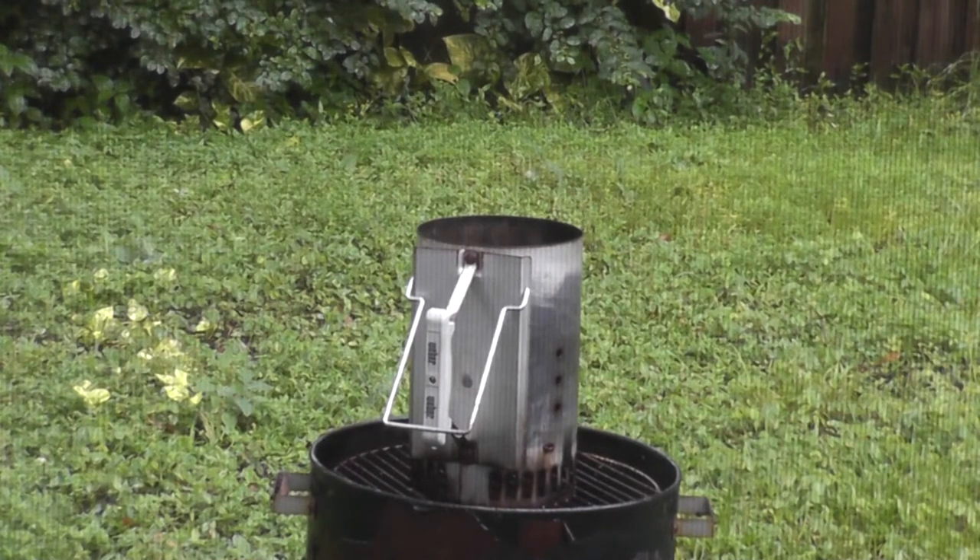Hey guys, it's the Real Creophus here. I apologize up front for the noise, but we're in the middle of a tropical storm. It may get upgraded to a hurricane, and I figured what better time to do some smoking. So today, despite the rain, despite this weather,